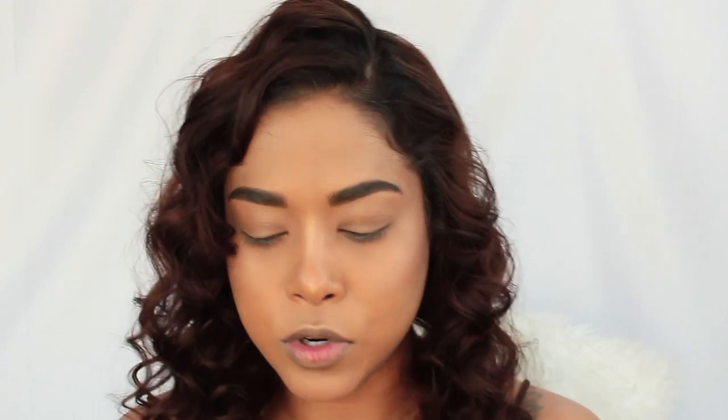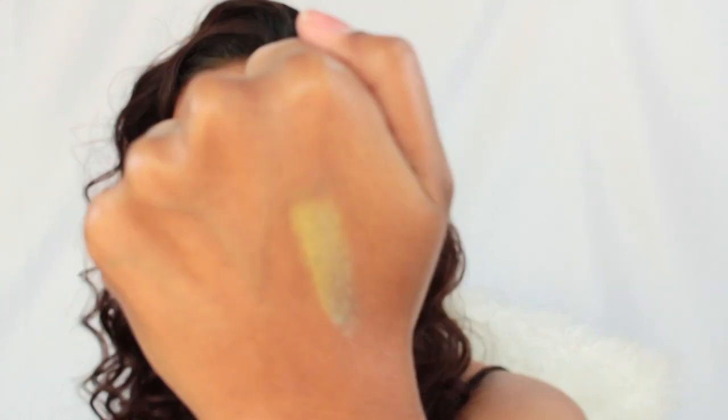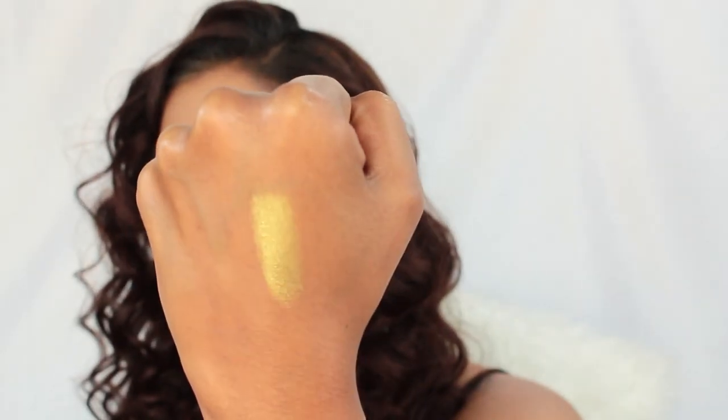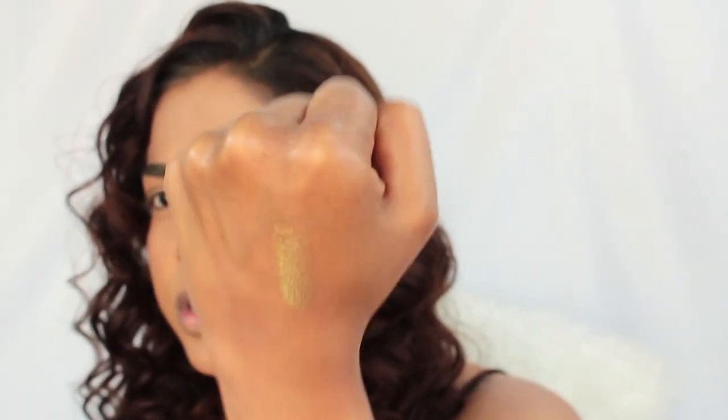I'm going to go ahead and swatch it so you can see it on the back of my hand. It's basically a gold-brown pigment, kind of like the blue-brown — there's a brown shift and then there's the gold, but it's looking more like green-gold. It's so gorgeous. I had to use this for my New Year's Eve video, and we're going to use a lot of glitter too. So let's get into the video.